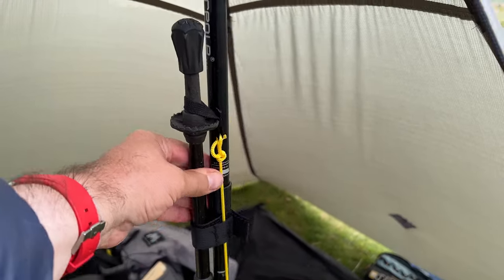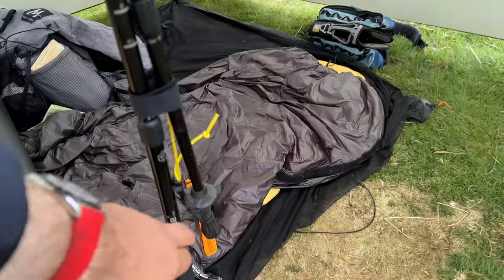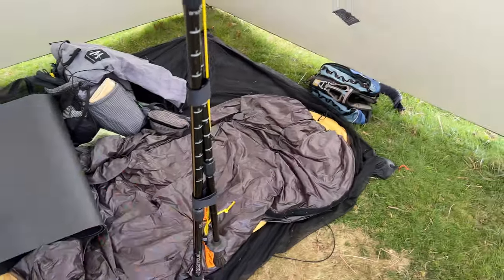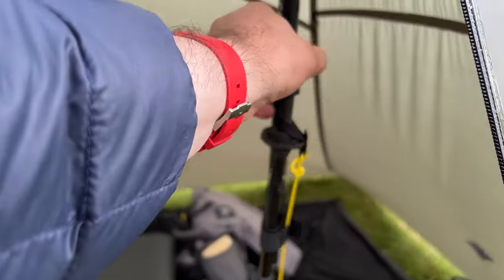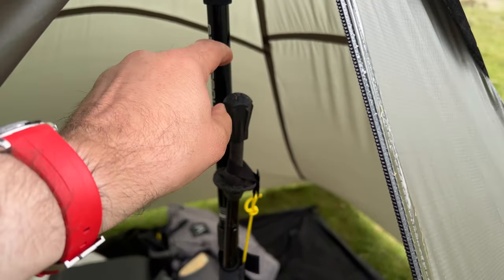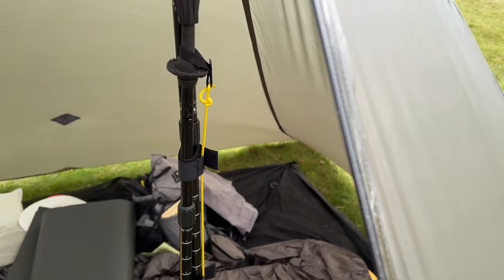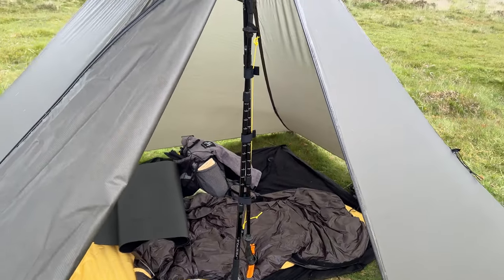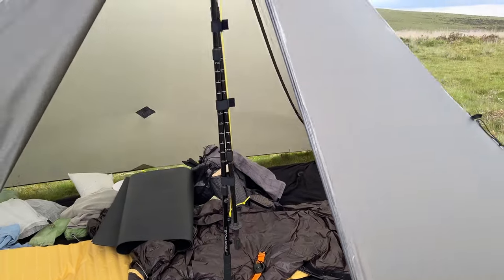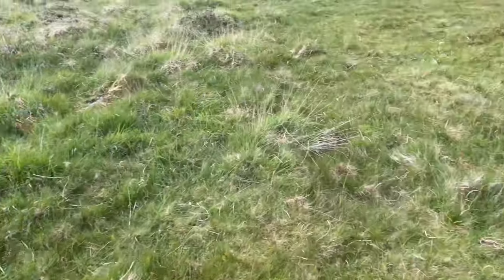Once you've fiddled with it, I put a bung on the top and a bung on the bottom, mainly just as a — I'm not really into health and safety, but I don't fancy getting into the tent and sticking myself on the pole tip. So I might just leave it like that and see how that goes. And I've got my other pole if I need to.